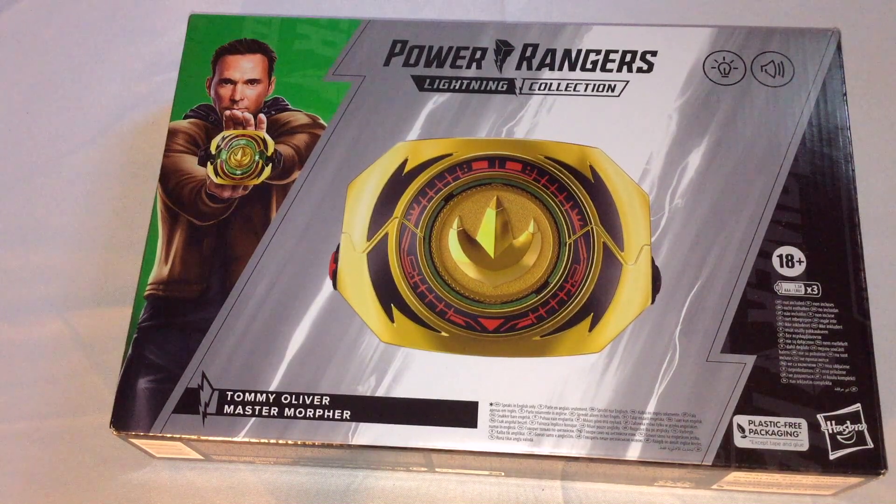But they didn't know what the Master Morpher was, and I'm not surprised, because the Master Morpher premiered in Power Rangers Super Ninja Steel. Even though that was when Hasbro became the toy distributor for Power Rangers, Super Ninja Steel was fully written, produced, and airing before they became the toy company behind the show.